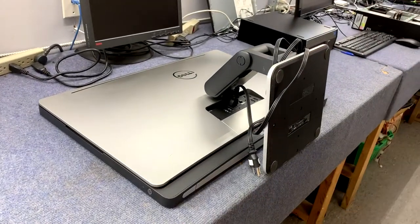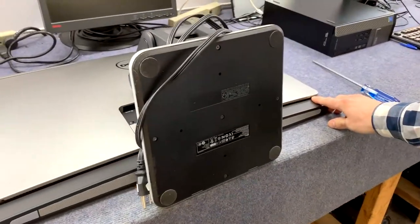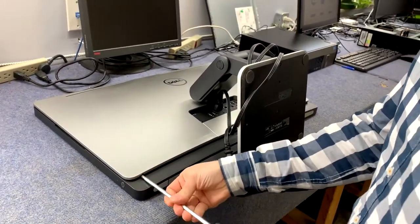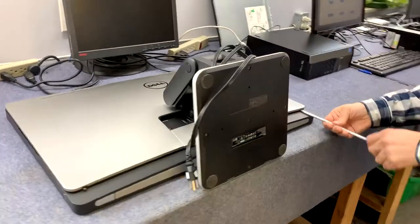Once it's dropped down, you're going to see two screws — there's one down here and one over here. We're going to grab those two screws out. I'll grab the bigger screwdriver. I think they stay inside but you have to loosen them, and then take out this one.